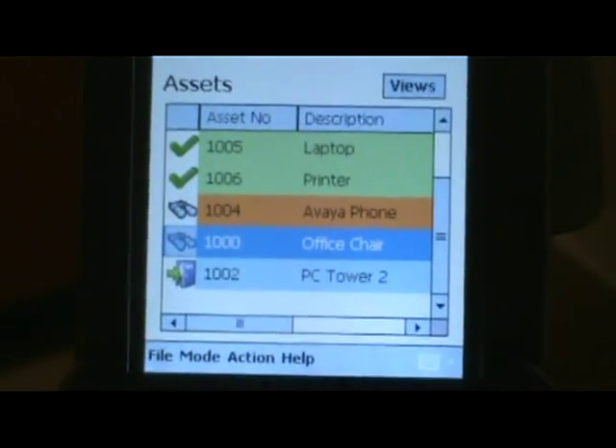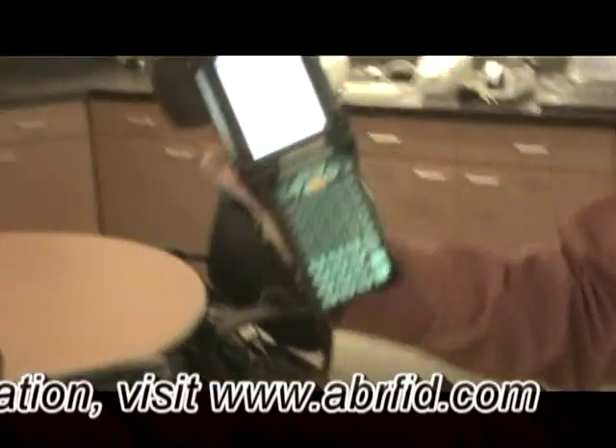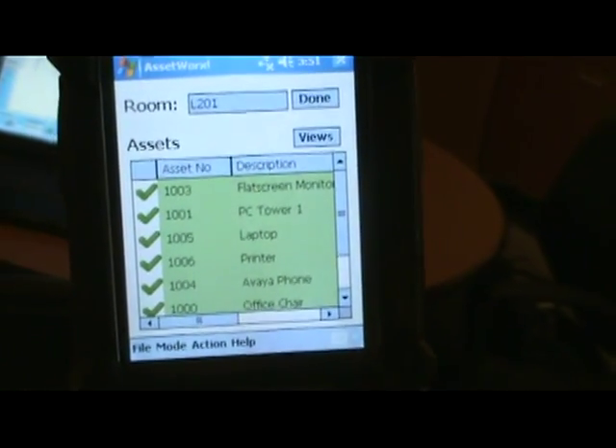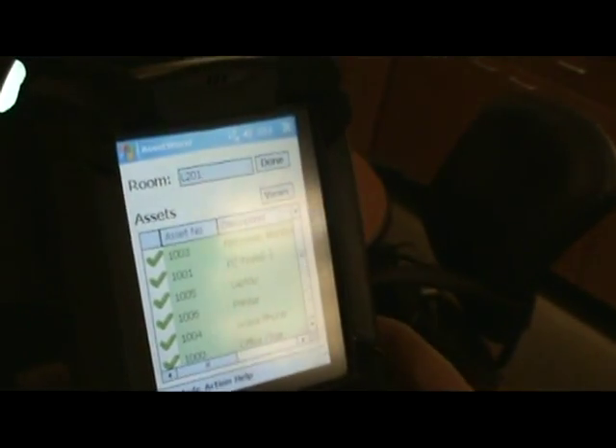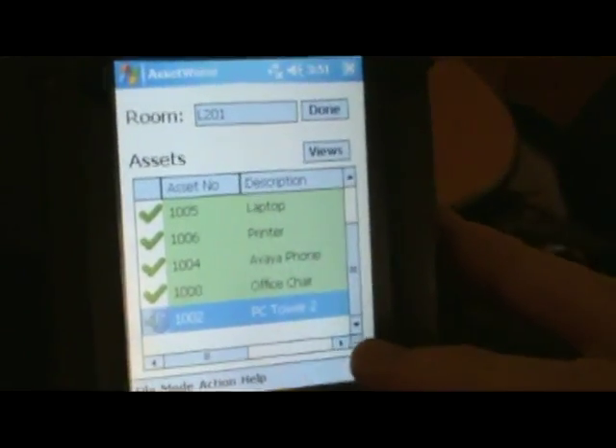I've got to find a couple of orange things. I'm looking for an Avaya phone, which I see over here. And I'm looking for an office chair, which I see here. So now my inventory is complete — that's all it took to do an inventory of your assets. But we have that one last blue item to look at, and it's the second PC tower.